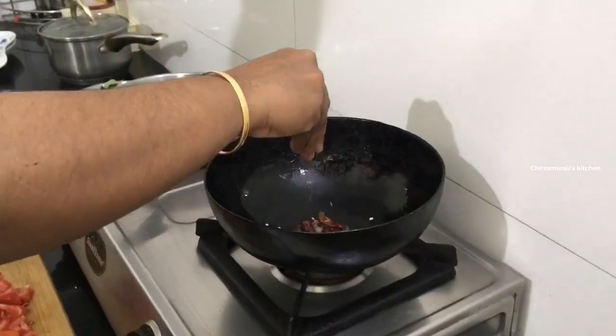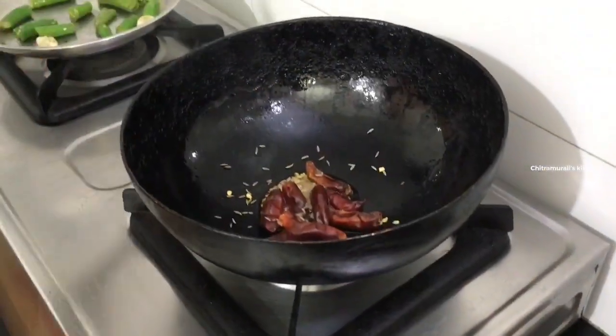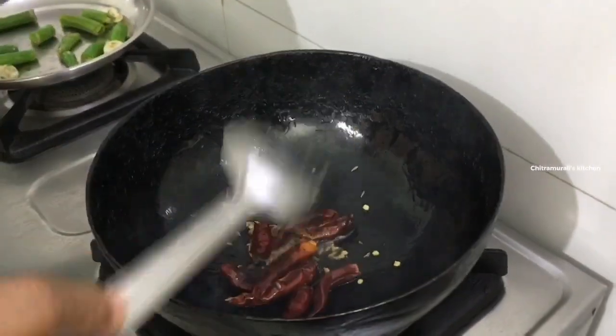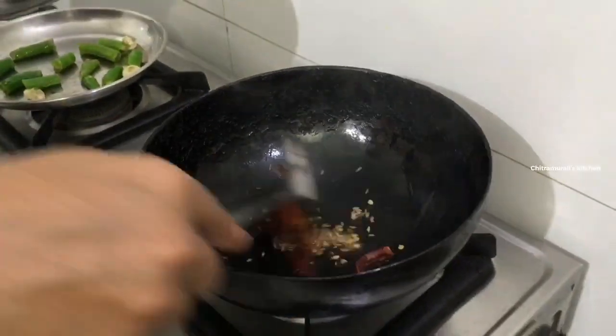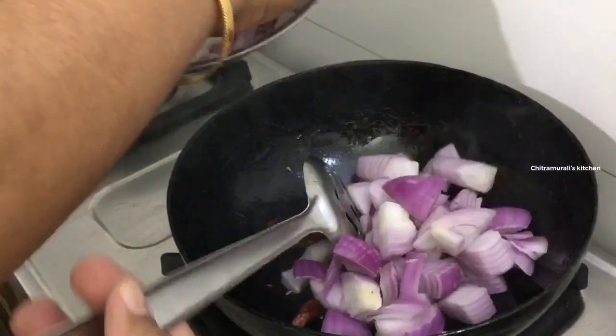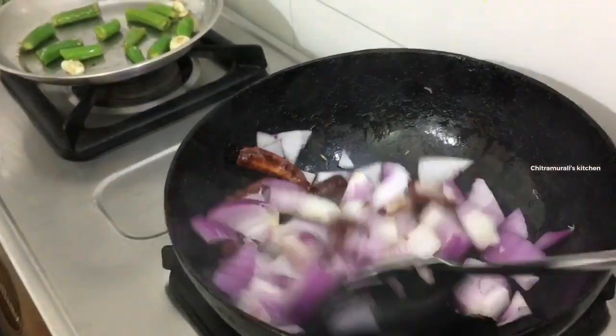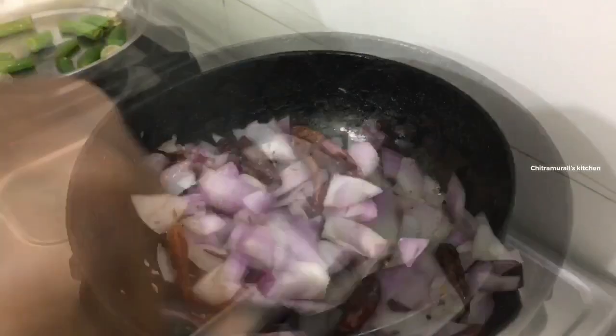I will add a little bit of salt. Then, we will make the chutney base.